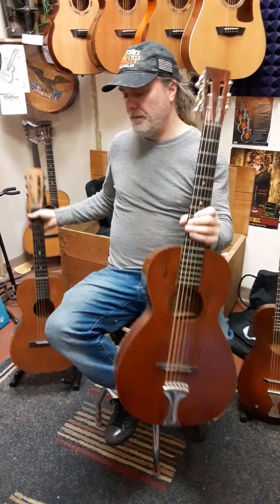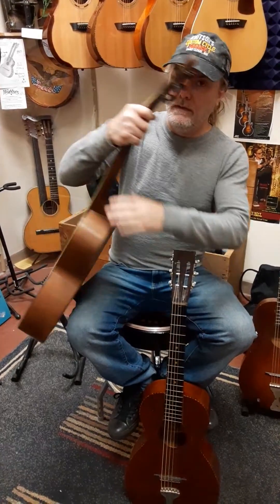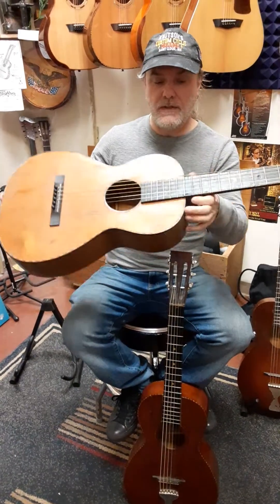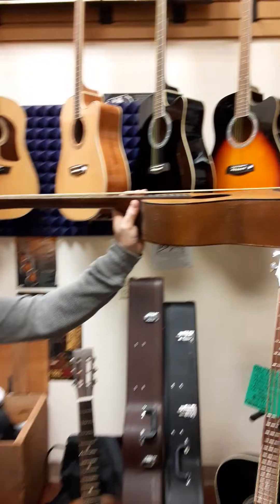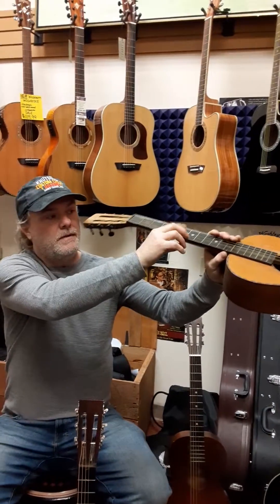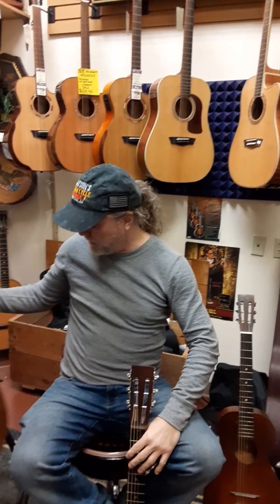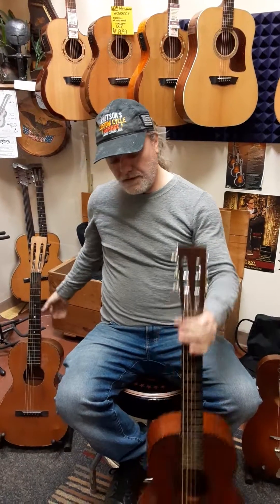Now one thing you want to think about before you buy one of these: make sure you buy it from a shop like ours that's credible. We'll do a strum through and make sure it's intonated. Because here's one that's not set up — even with the strings loose, it plays that bad. So you want to have somebody go through these.